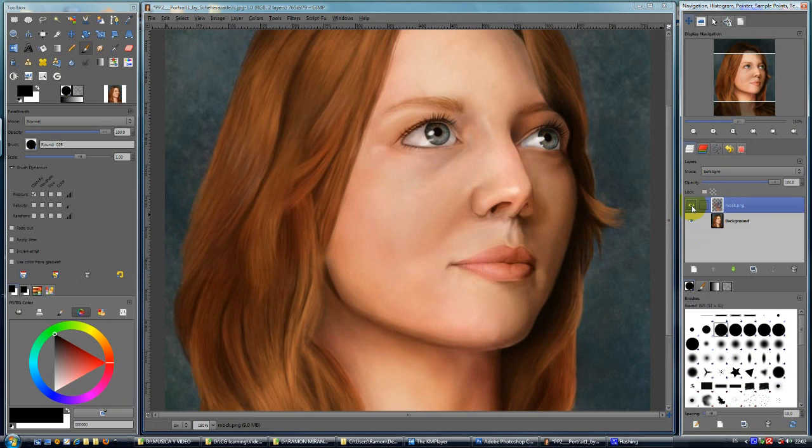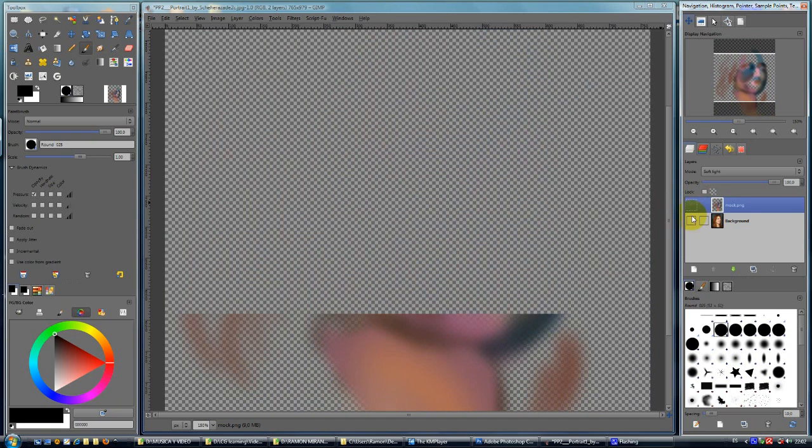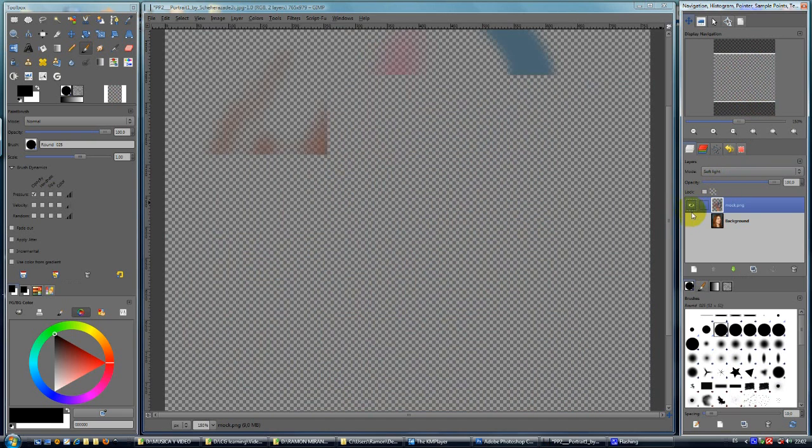And we can achieve more realistic, more impressive pieces of art. I think you have great talent and great skills. And I hope this will help you. You just only have to paint like this and apply a soft light.